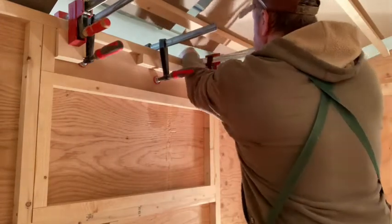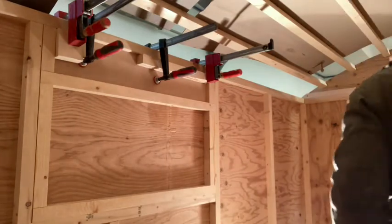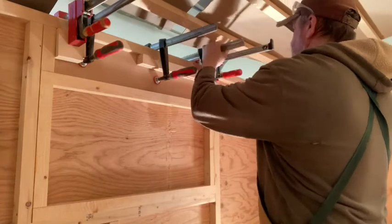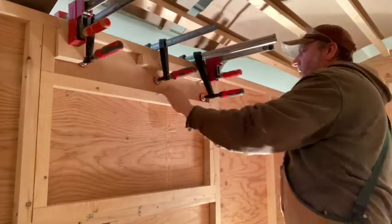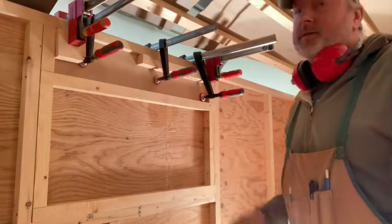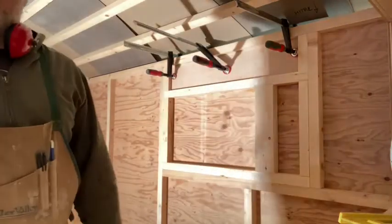Just going to get one long-reach clamp. I'll put it on two clamps and let this dry — probably 15 to 20 minutes — and then I'll secure it with a few more fasteners and do the other side. With all this glue I don't think it's going anywhere. Let this dry for a bit, put a few fasteners in, and then on to some more window framing.